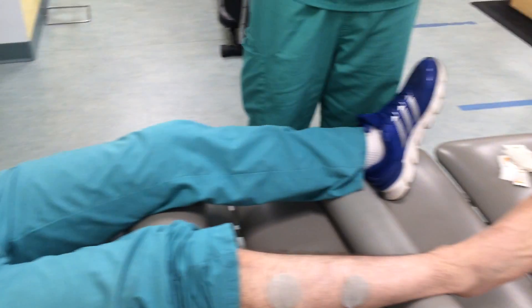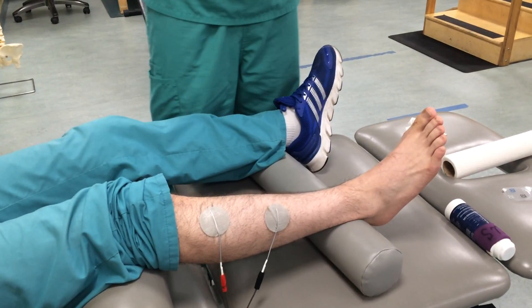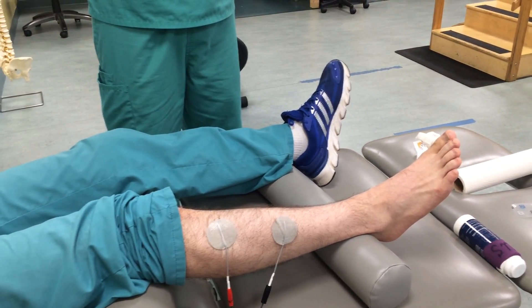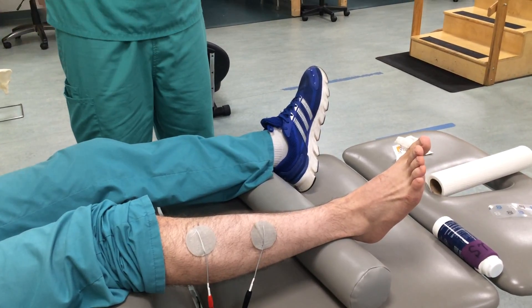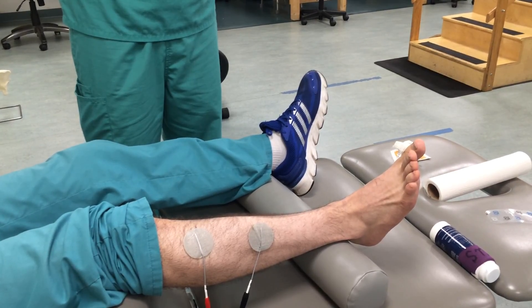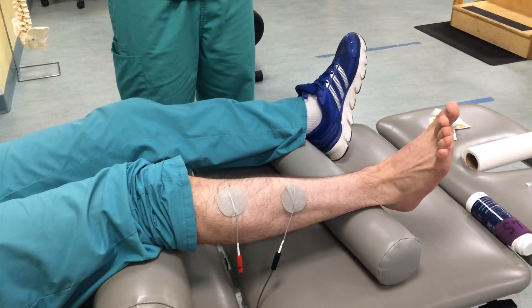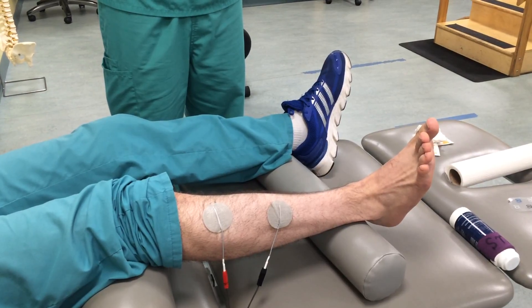Going back to the patient, as I turn the output up, ideally — because we're doing the tibialis anterior — I would like to see dorsiflexion and maybe a little bit of inversion. As you can see, his toes are starting to come back. We want to be able to visibly see a muscle contraction. This one isn't necessarily for patient comfort; the goal is muscle contraction.